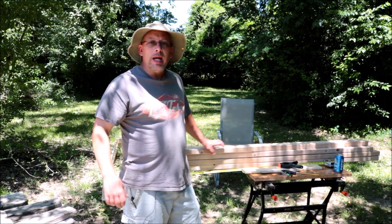I've got some quail coming out of the brooder box and I need a new grow-out pen, so I'm going to show you how I'm going to build that in today's video.